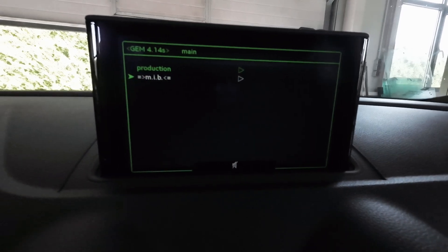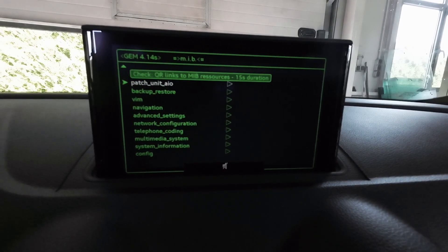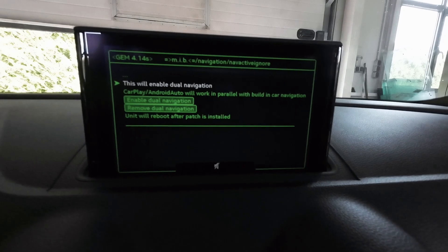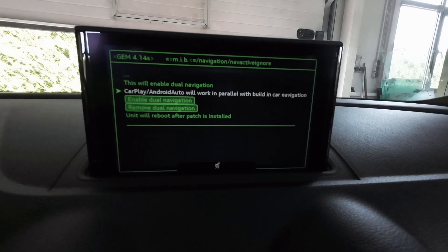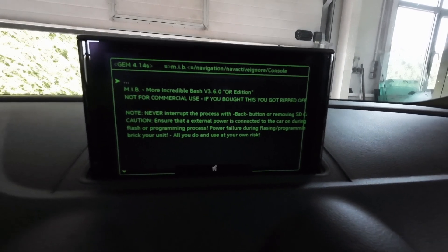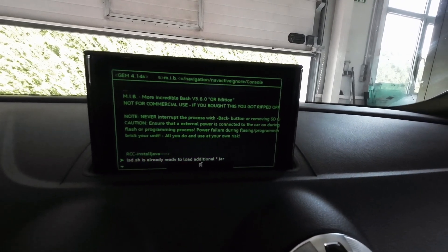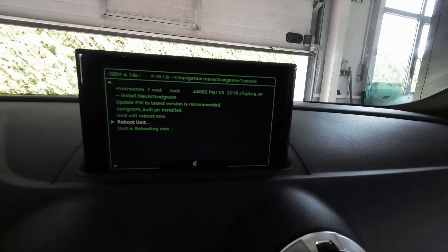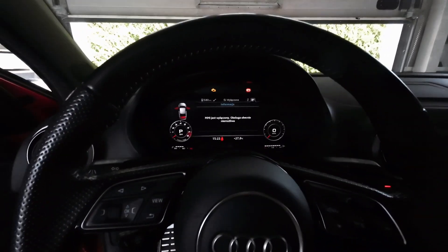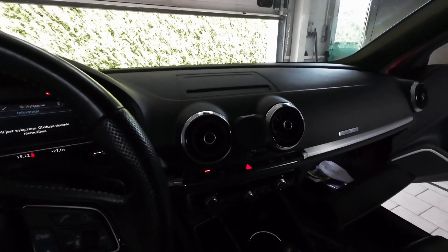As long as the card with More Incredible Bash is in the port, you will see the MIB option. Go to Navigation, then to nav active. Ignore the warnings — this will enable dual navigation so CarPlay and Android Auto will work in parallel with the built-in navigation. Enable it and the unit will reboot after a couple of seconds.